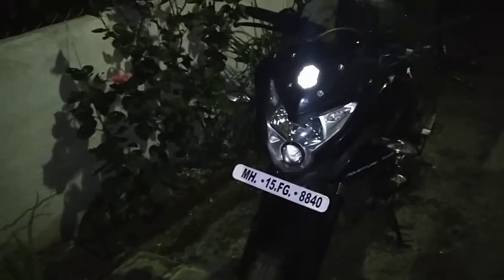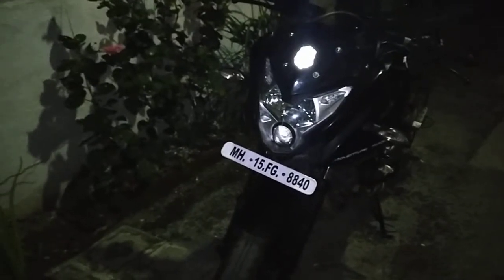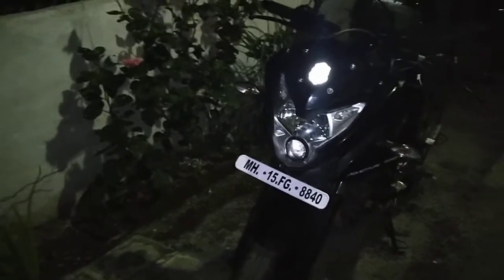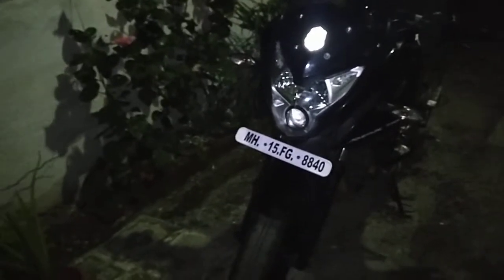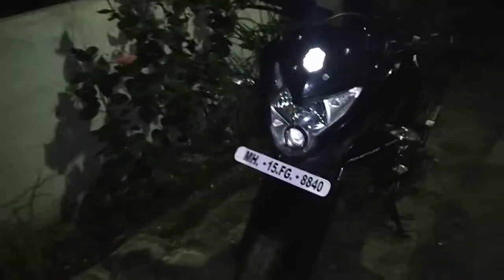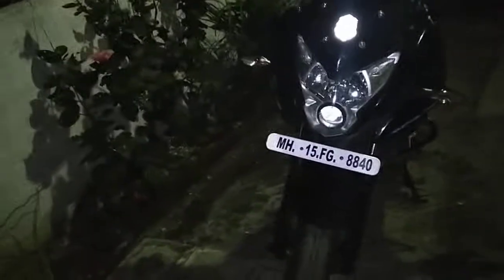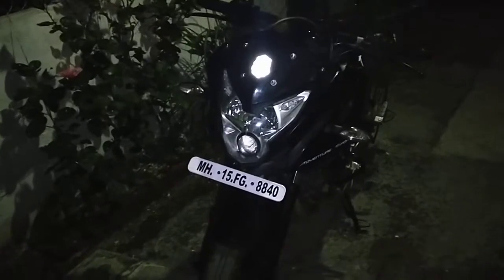The NS200, the RS200, and the 220F were also on sale. The reason I chose this bike was that I found out Bajaj had taken something out of those three bikes and put it all into one single bike. The 220F has its unique look because of the semi-fairing, which since around 2007 has become quite popular and has a real craze in India.